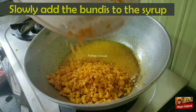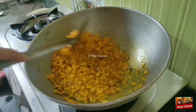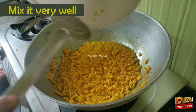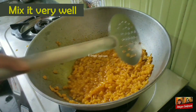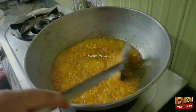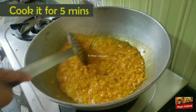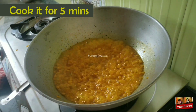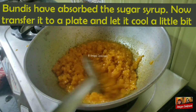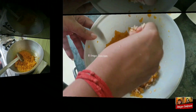Now gradually transfer the boondis into the syrup. Mix well. Cook them well for at least 5 minutes, and then cover and cook for at least 10 minutes on high flame. After that, you'll get to see that the sugar syrup has been absorbed by the boondis.